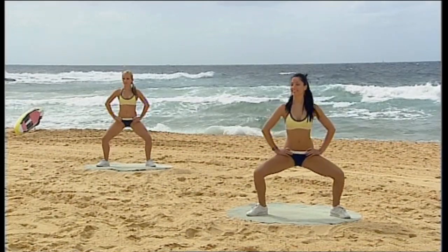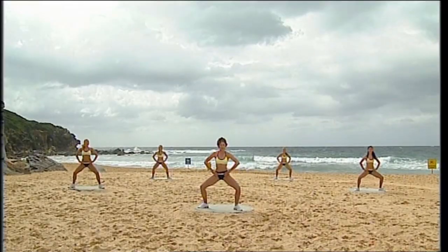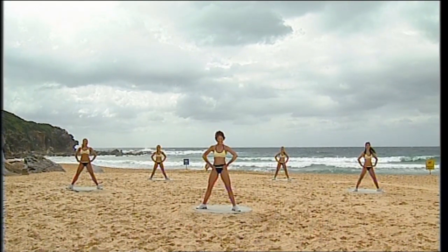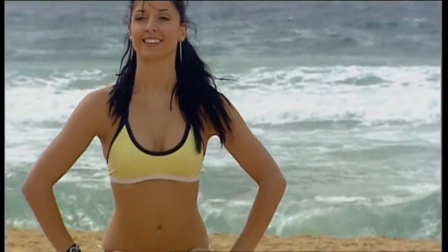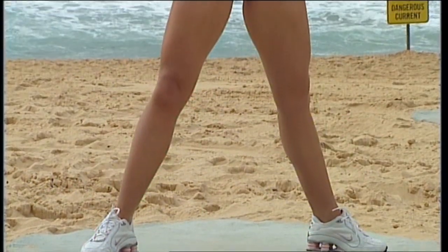We're going to come down and pulse. Hold, hold, hold — squeeze up. Down, down, down — squeeze up. Not too many of these, but you really start to feel them working into those legs. Down, down, down — squeeze up. Four more, almost there. Squeeze it up. Down, down, down — squeeze up. Last one.